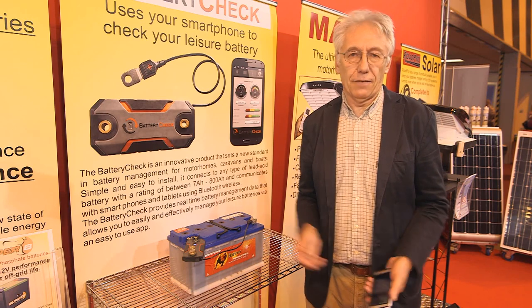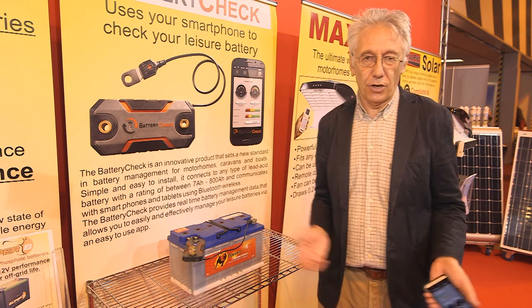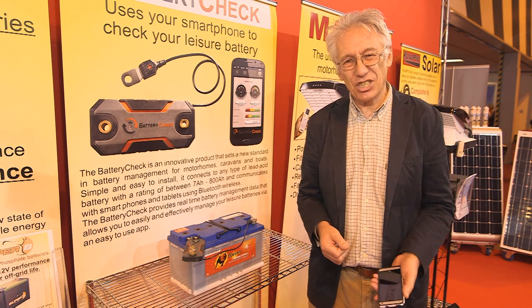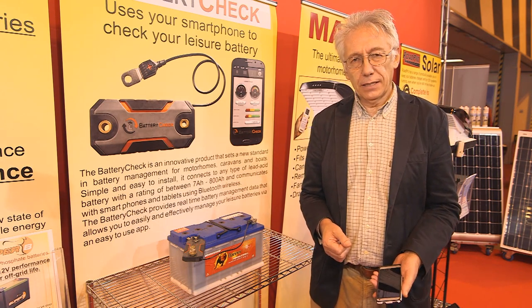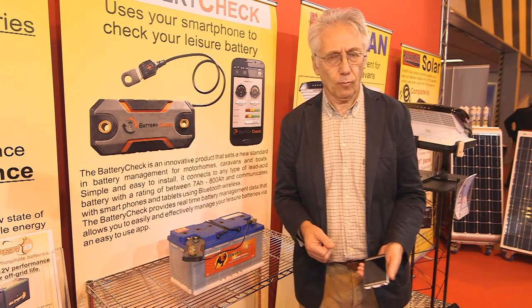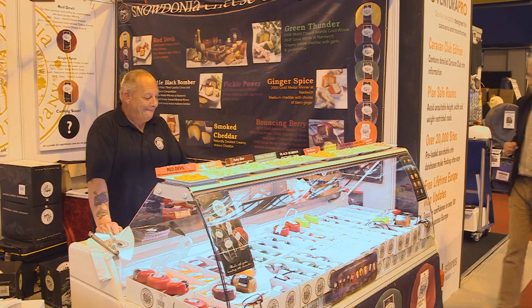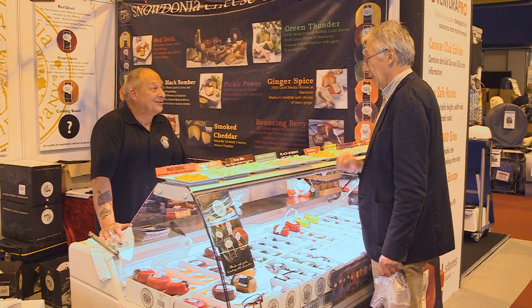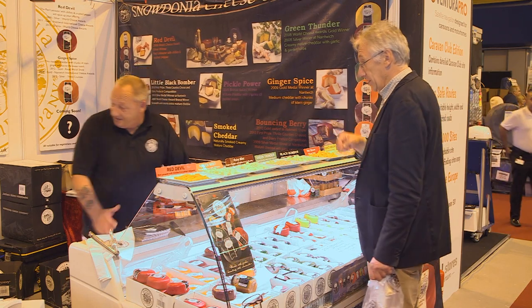That's enough accessories. There's more to life than caravans, motorhomes and this sort of thing. I'm feeling a bit peckish — I wonder if I can find something to satisfy my hunger. Hello! Hi, I was here last year. You were. Can I try one of those ones over there? Yes, sure.